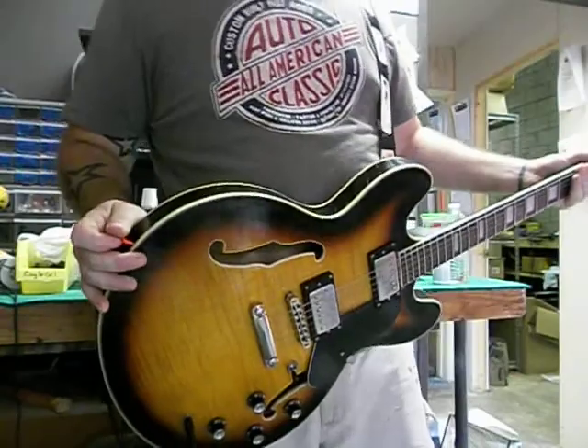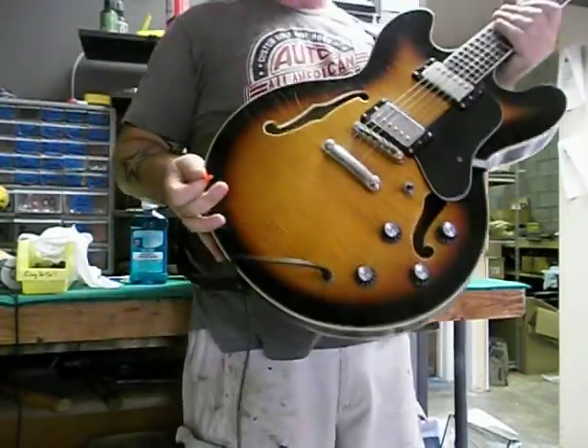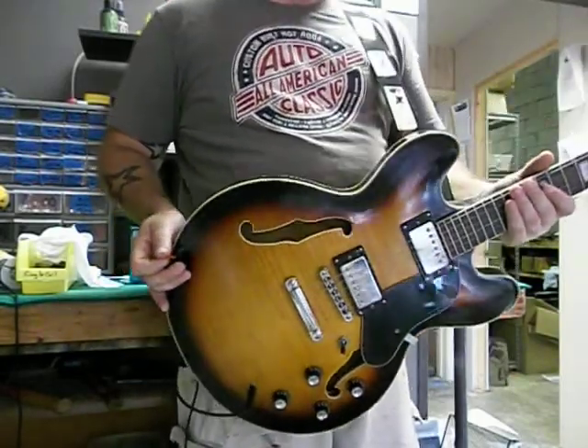Hi, my name is Mike G. Welcome to the workshop. Today's lovely guitar is one of our BS-335s — the Blues Singer 335.